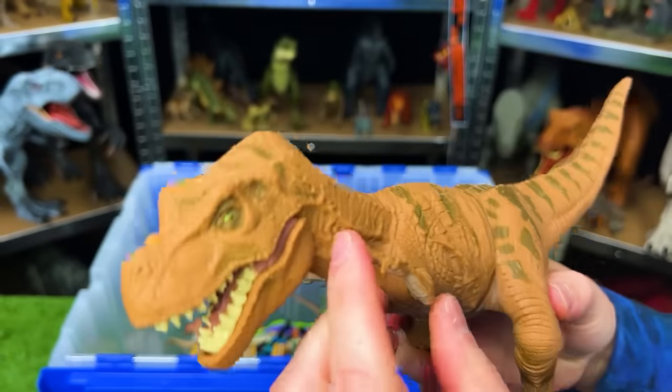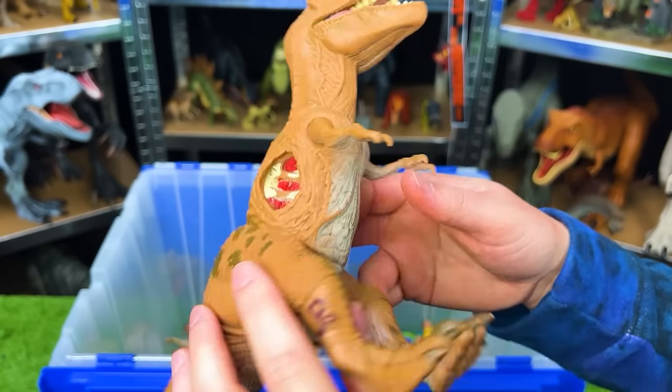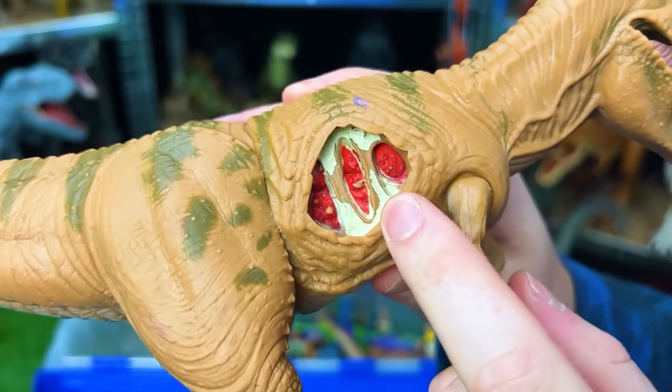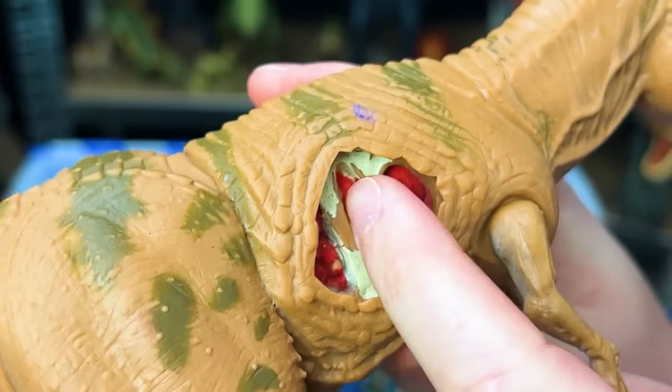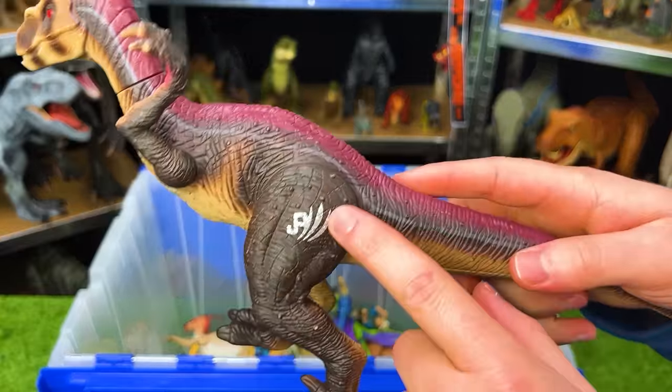Next up is the JP06 battle damage Tyrannosaurus figure. It once again has a soft rubbery body throughout most except for the hard plastic feet and arms. Most of its body is a light tan color with darker striping on top and a lighter underbelly. You can see the battle damage on the side with the bones and a little bit underneath the bones too.